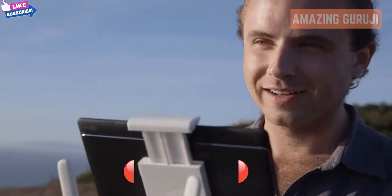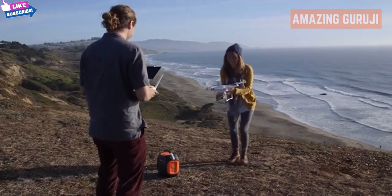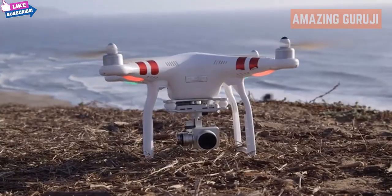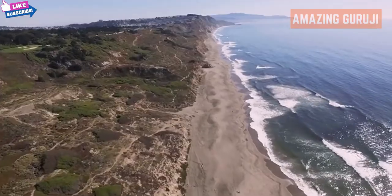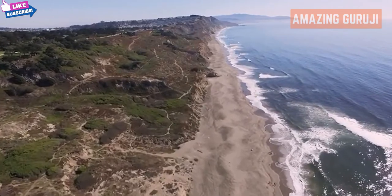Just because you're off the grid doesn't mean you need to stop discovering, sharing, soaring, and capturing memories. Unlimited power opens a whole new world to what's possible outside.